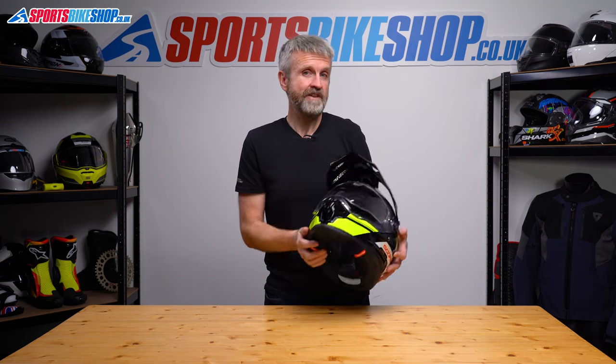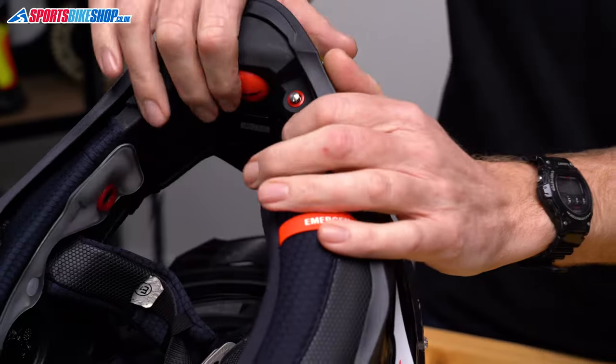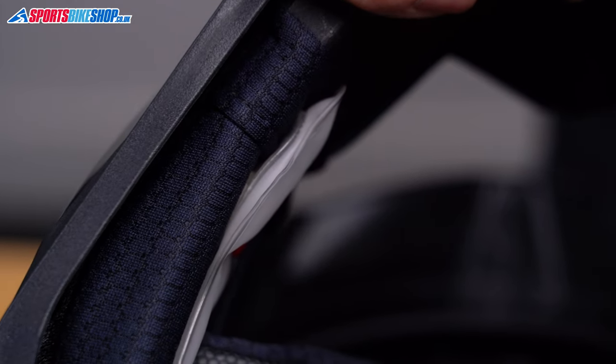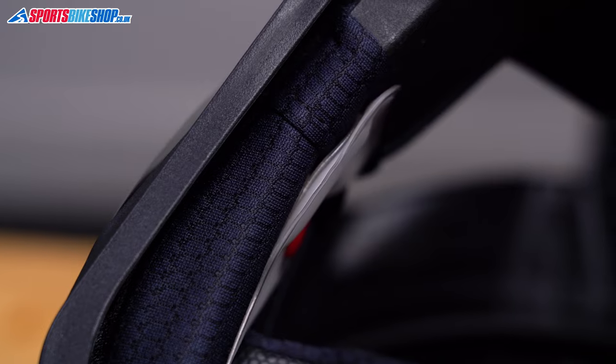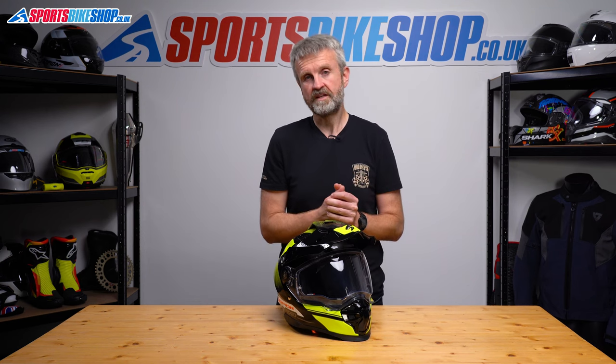The word 'air' in the helmet's title refers to the Air Fit system. This means there are two air bladders, one behind each cheek pad. If you pump a red button on the inside of the chin bar, that inflates these two bladders and moves the cheek pads closer to your face. There's also a release button on the chin bar that deflates them. These might seem a bit gimmicky but they will actually help fine-tune the fit without having to mess around with different thicknesses of cheek pad.